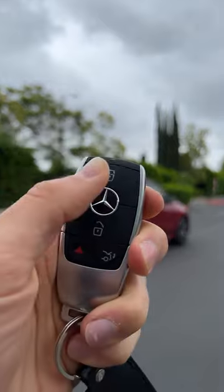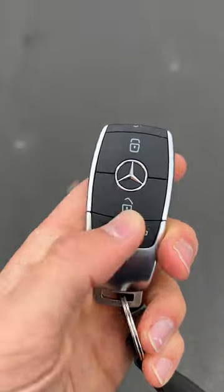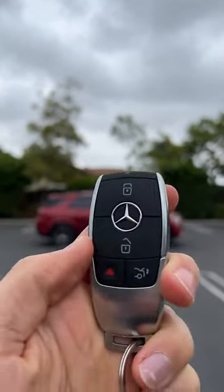Now to lock it, trunk release, and finally a touch of panic.